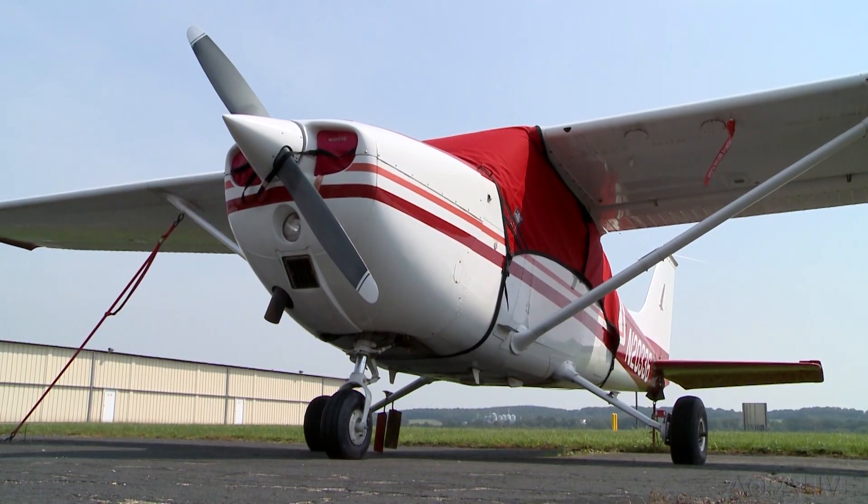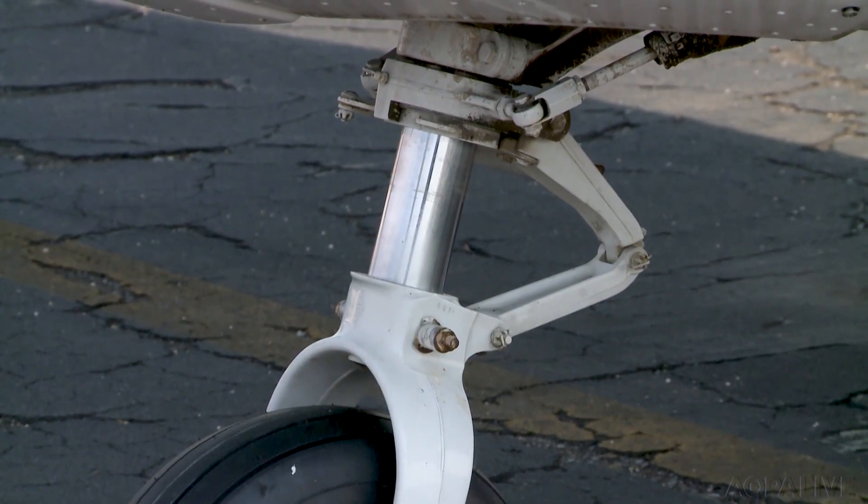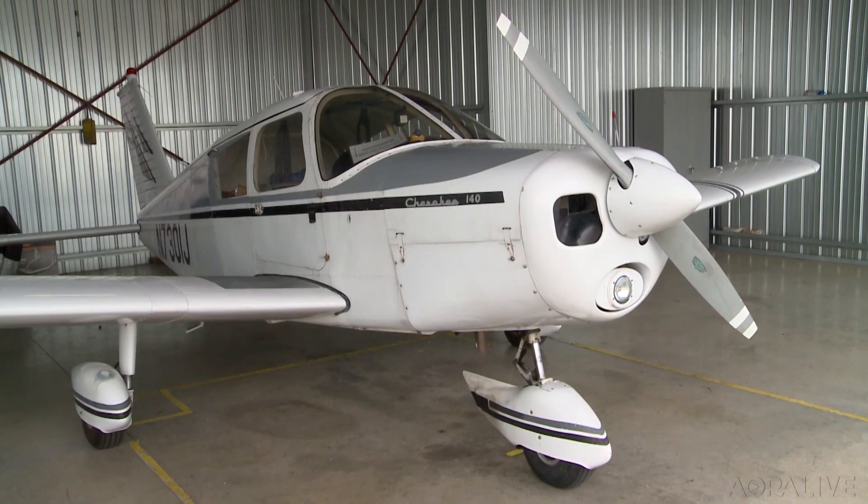Chances are your airplane has at least one of these, and chances are you don't pay much attention to it unless it looks flat. Just about all general aviation airplanes have an oleo strut — Cessnas up to twins, Piper, Cessnas, Beechcraft, they all have them. Oleo pneumatic shock absorbing struts. Most folks call them oleos, and they have a tough job.